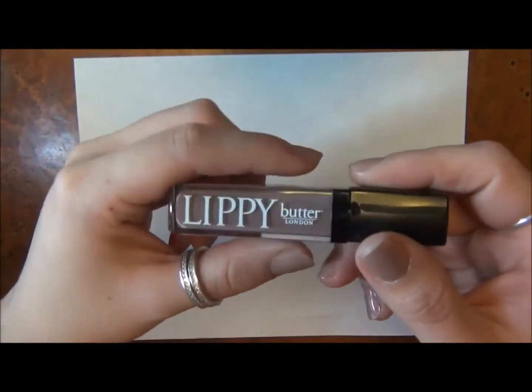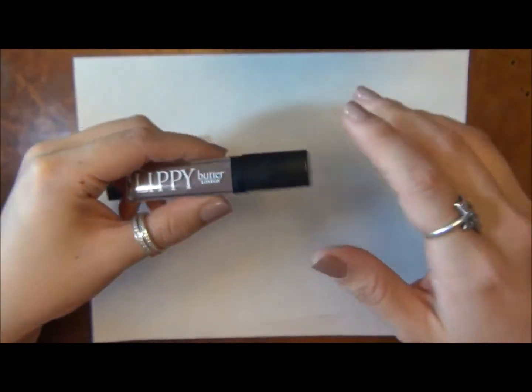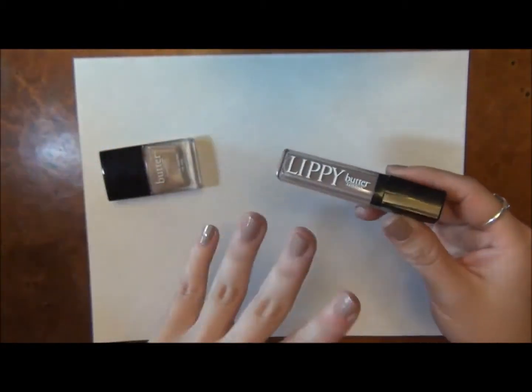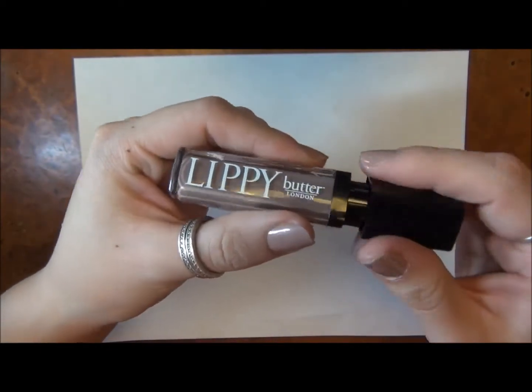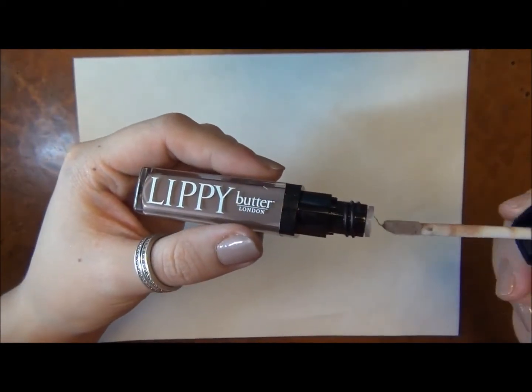At the same time, I have the Butter London Lippy, and I'm hoping to coordinate these videos so I can show you what the lip glosses look like next to the polish. It's going to take a while to get through all the polishes, but I wanted to do it so you can see how they work together.